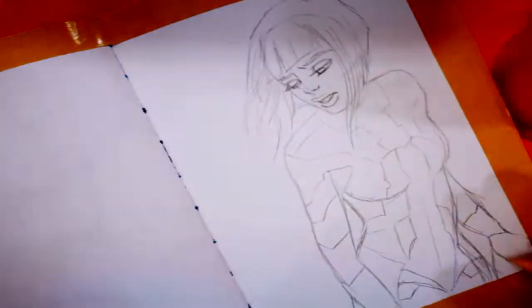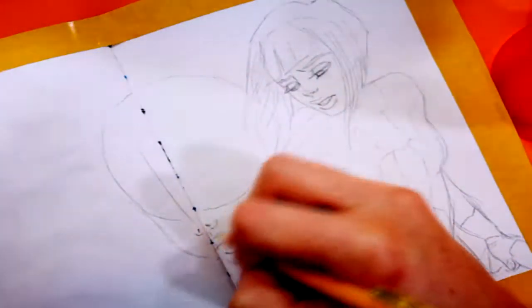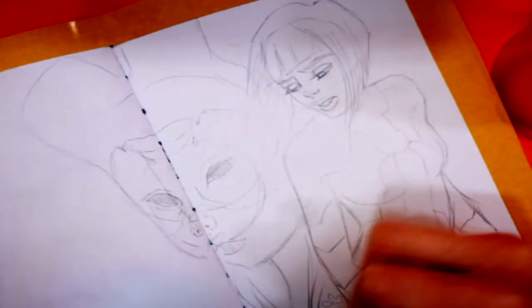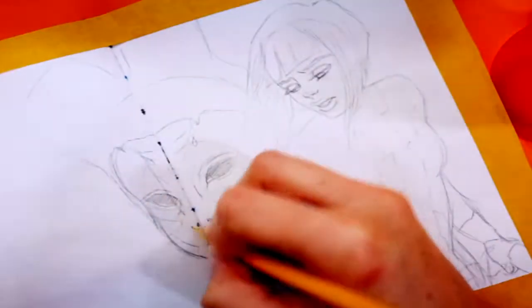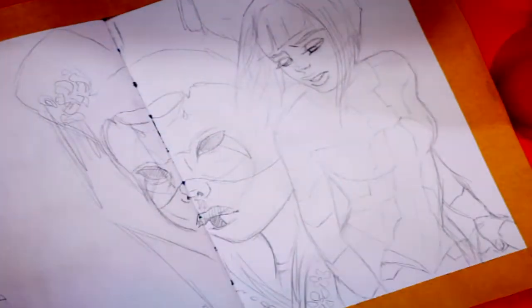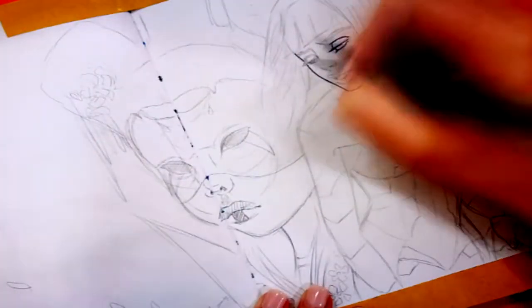I decided to give those characters a go, so this is me sketching Motoko Kusanagi and the geisha bot from the movie. Sketching is a really important step and you don't want to skip it, because it allows you to determine exactly where you're going to put each character and how they're going to fill the space on the paper. I've carefully taped the sides of my paper so when the paint dries I'll have a really nice clean frame all around the painting.